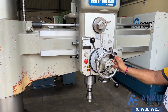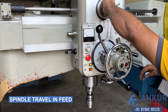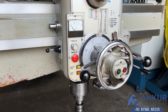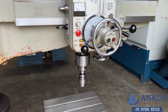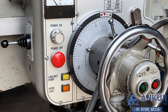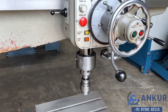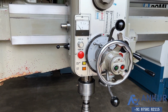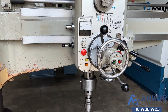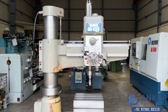Now show me spindle travel in feed direction.